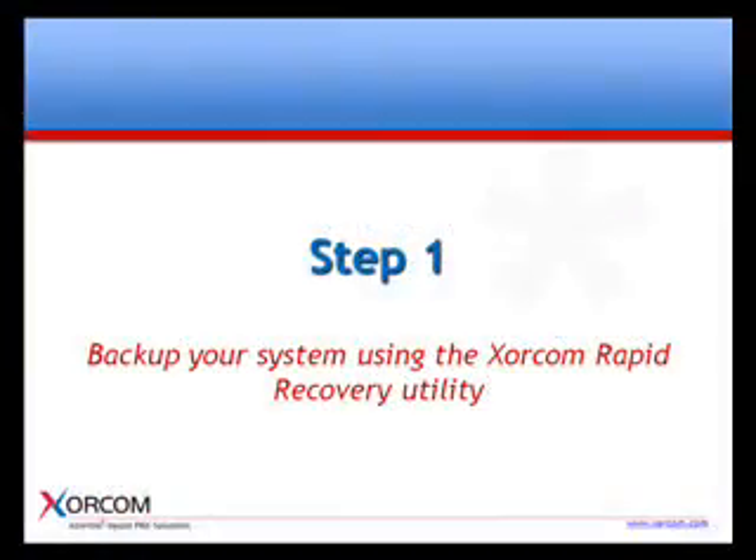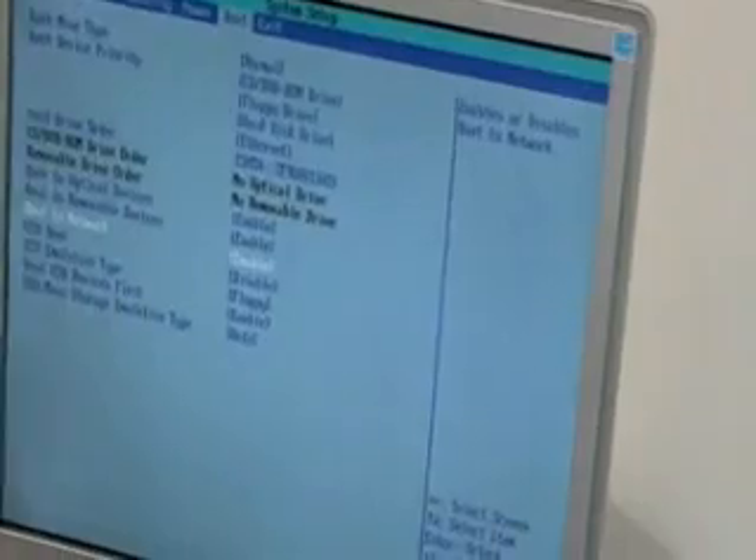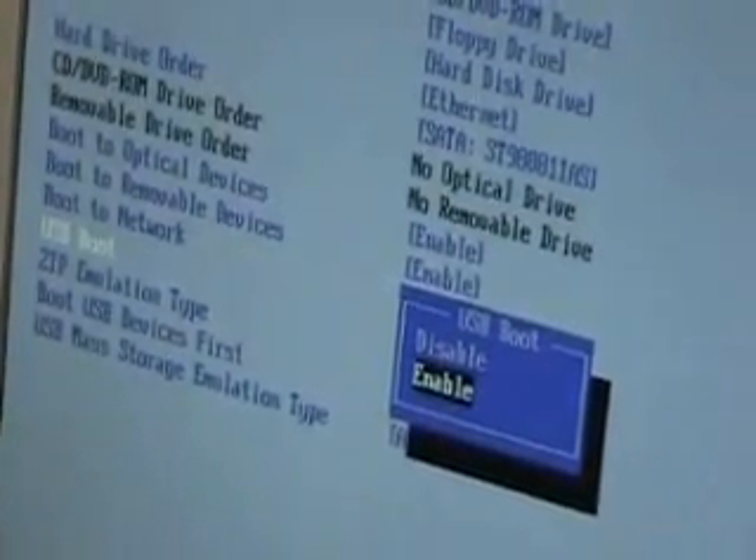Here's how it works. The first step is to backup your system using the Soracom Rapid Recovery Utility. First, change the default settings to USB boot. Next, insert your XRR to one of the available USB ports.